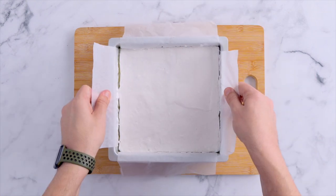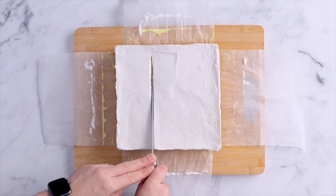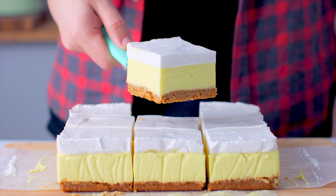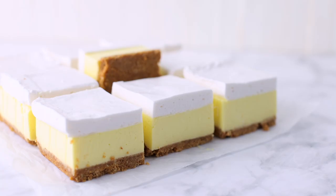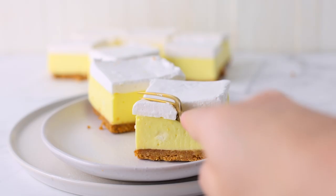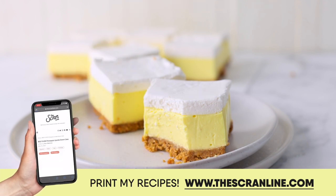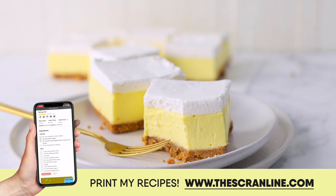Once it has set, lift it out of the cake tin and slice it up. Here's a handy hint: if you want really nice defined layers as you cut this, carefully wipe the knife after each slice so that you have a clean knife going through each layer with no residue on the next cut. This is delicious and I would love for you to try it. The recipe is on my website, thescranline.com — the link is in the description box below.